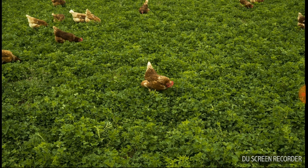Seabrights do enjoy grazing and eating insects, so it is best if they can graze often.